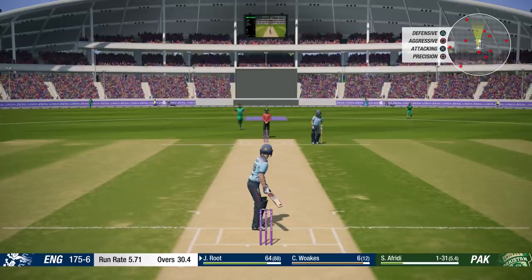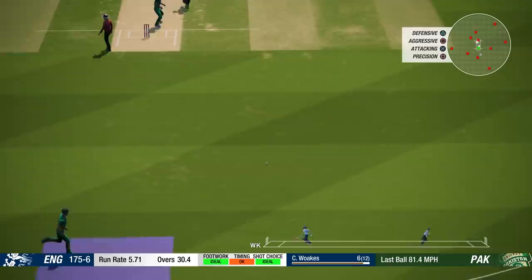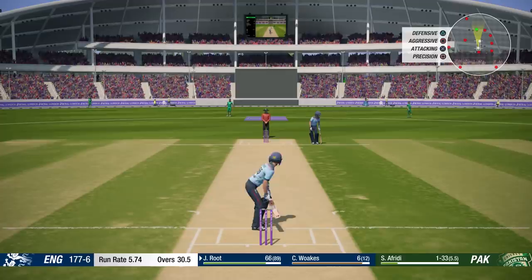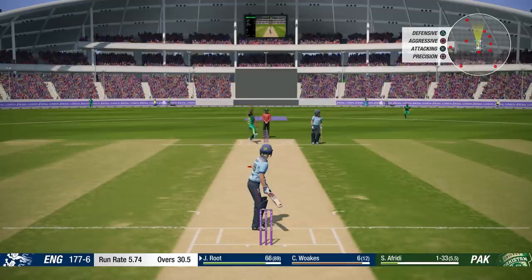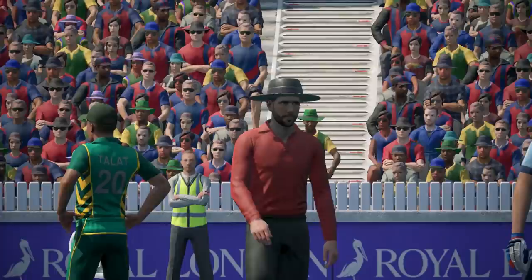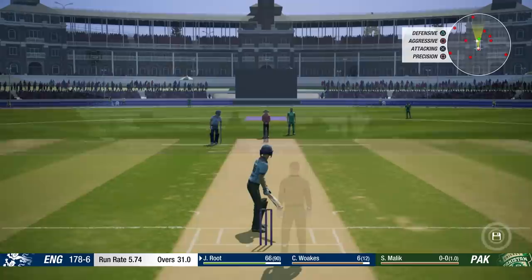I just want to say thank you for the incredible support on the series so far. You guys seem to be really enjoying it, and hopefully you caught my Cricket Captain video earlier today as well - the first part of my road to world number one. At the time of recording I'm going to do it with West Indies. Something a bit different - I've done England the last three years, so hopefully you guys understand I want to do something just a little bit different.